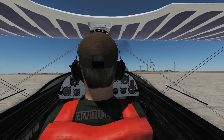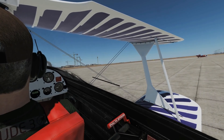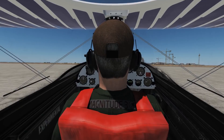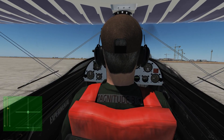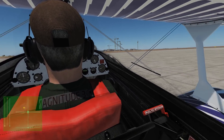Hello and welcome back to the Reapers. We're in our Kristen Eagle 2 and we're going to look at taxi, take off, some flight and then landing. First thing is I'm going to put my controls on the left — you can see here we've got throttle, mixture, prop pitch, obviously the control column, and rudder.